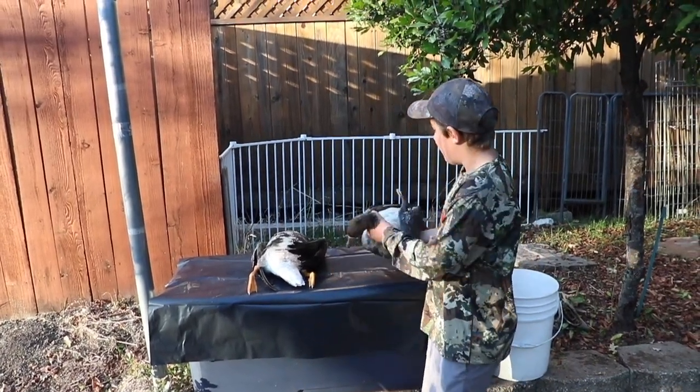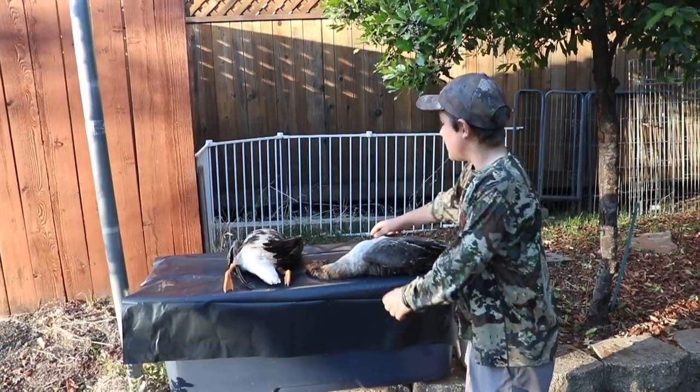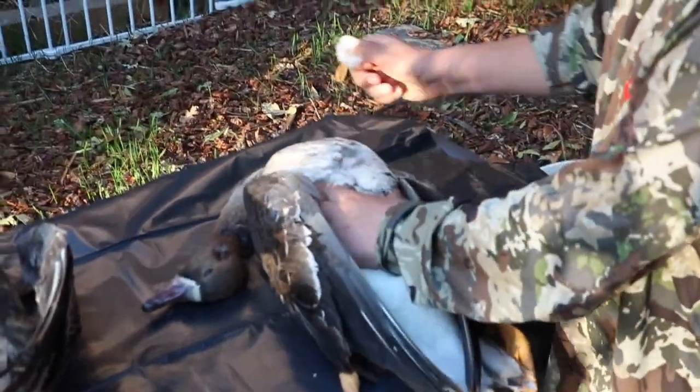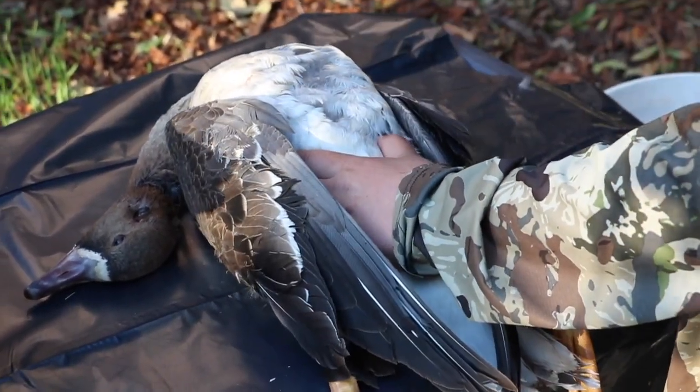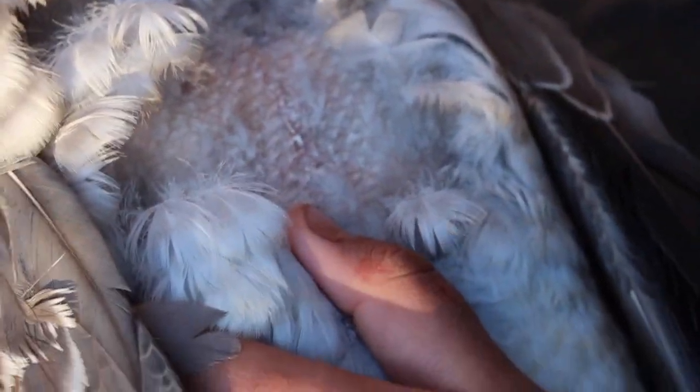Alright guys, back at the house and we have our two specs here, and I'm going to teach you how to clean it whole. So we're going to start by plucking the bird, and you want to go against the feathers, just like that. We're going to do that to the whole bird, and you really want to get all this down off.